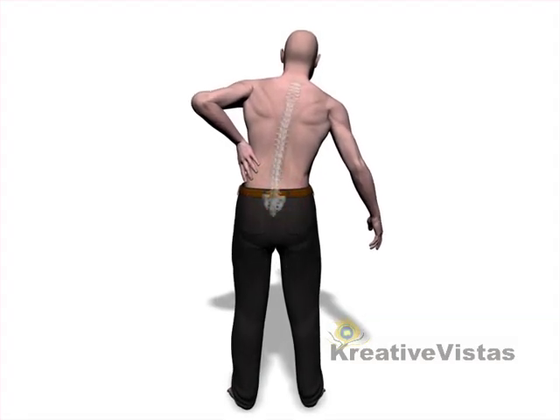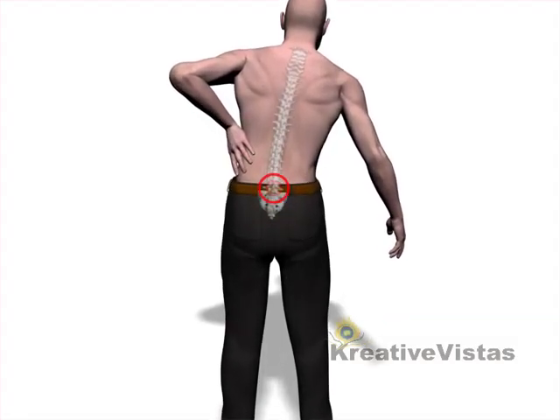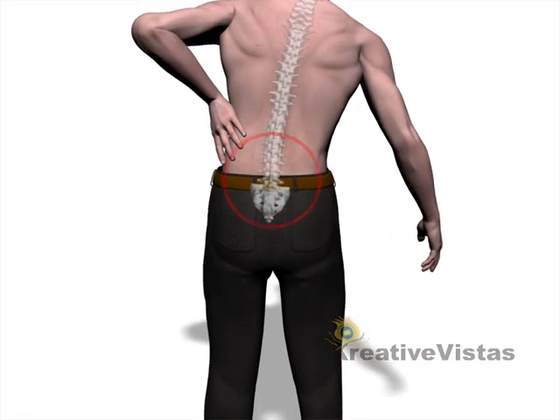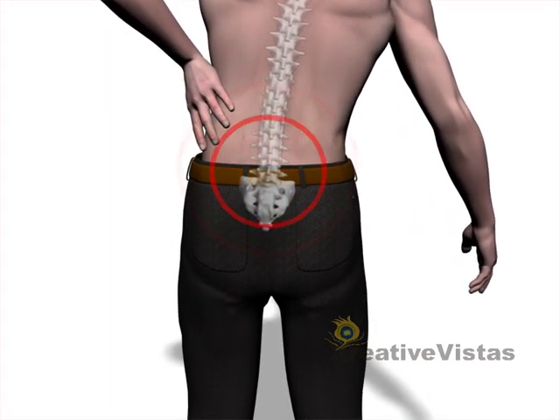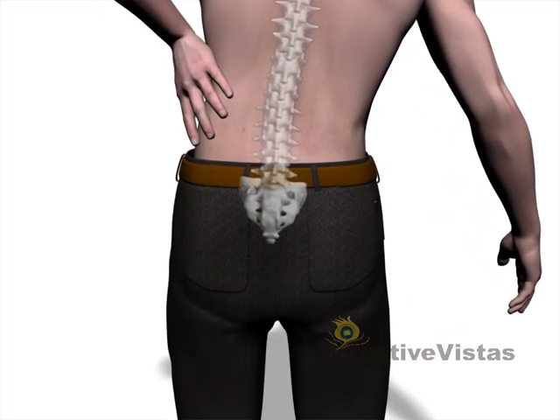Contained herniated discs can be a source of agonizing back pain. Intense pain can be felt in and around the affected discs as well as the surrounding areas of the lower back and legs.